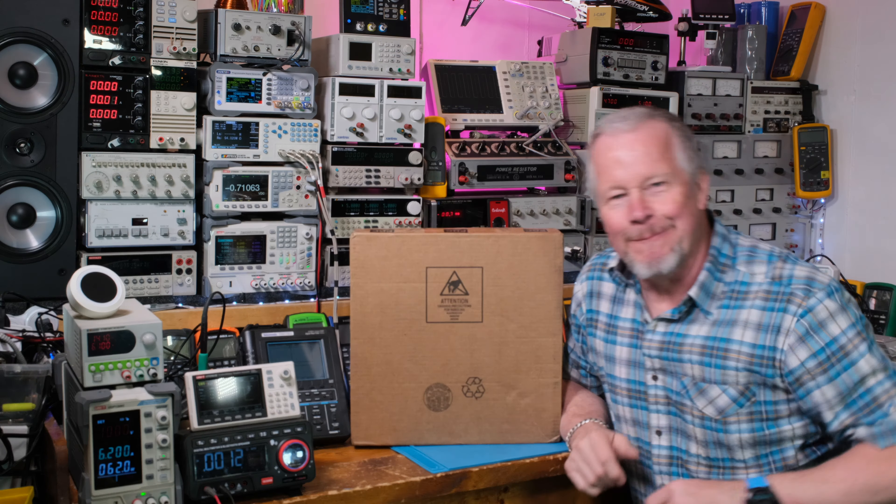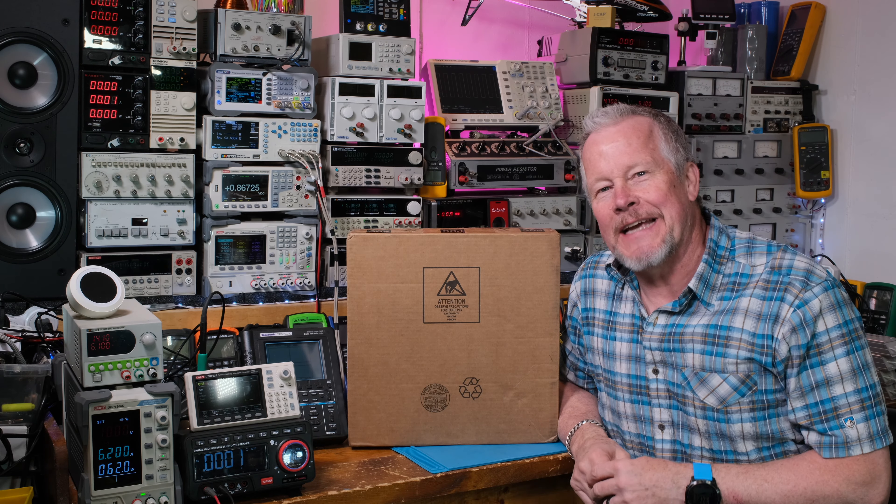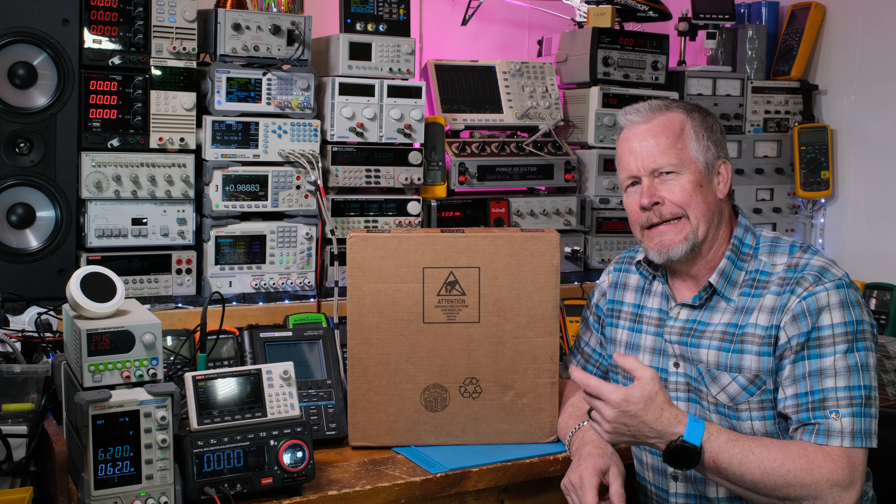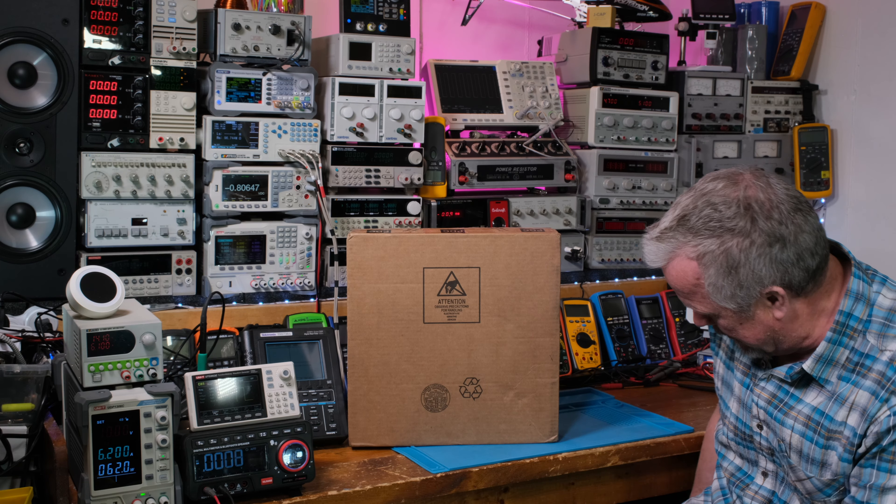Hey guys, what's up! Eddie Aujo here with kissanalog.com. I got a special package here - I'm not even sure what it is, we're gonna have to open it up and take a look.